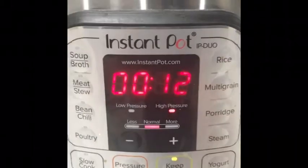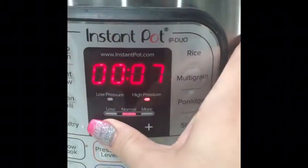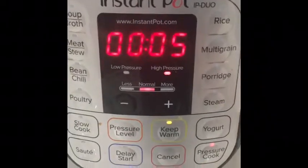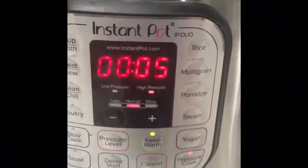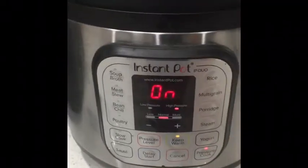I'm going to put the lid on, close it out, and pressure cook on high for five minutes. Every time I use the Instant Pot I forget how to use it because I use my Foodi all the time. I'm going to pressure cook for five minutes, then let it naturally release for five minutes, and then open up that valve.